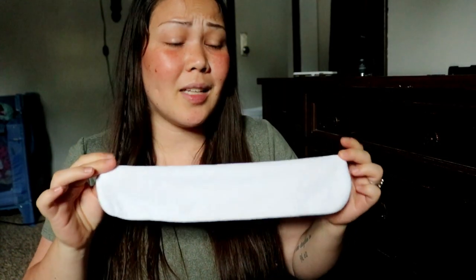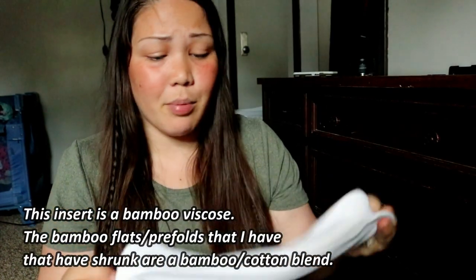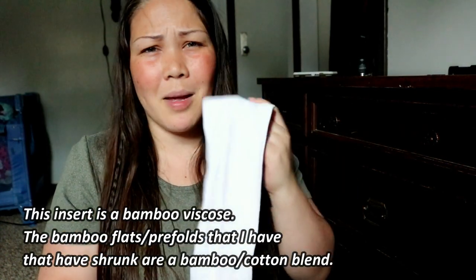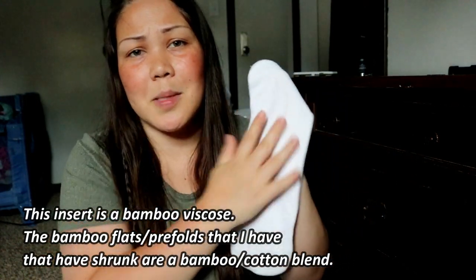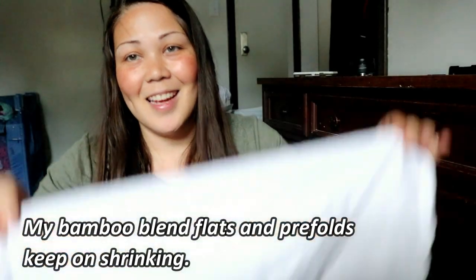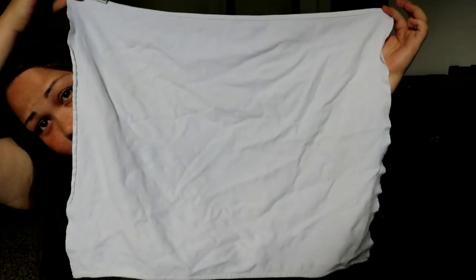When it comes to bamboo, it'll shrink when you prep it, and also after it's done being prepped. Prepped just refers to the insert being at its maximum absorbency — after you prep it, it'll hold a few ounces of pee. Sometimes bamboo will just keep shrinking and shrinking. This insert specifically will not keep shrinking; I've had this since 2015 and it hasn't. This is a china cheapy bamboo — I think it's a bamboo viscose, either from Sun Baby or Alva Baby. But what has had a lot of shrinkage in my stash are my bamboo prefolds and my bamboo flats. This used to be a large flat, and now it's like a newborn size flat.